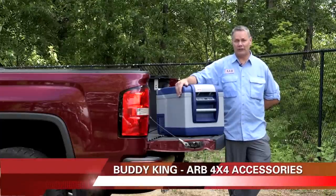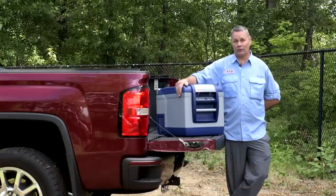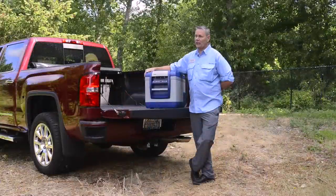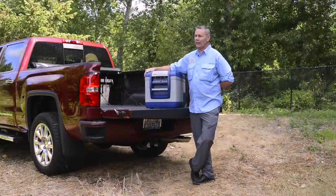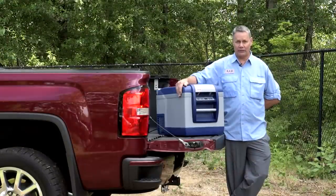Many of you already have the AirBee refrigerator freezer and are very pleased with its performance, its ability to chill and or freeze your items. This modern generation, the latest generation, has a neat new feature that allows us to monitor the temperature and the voltage at the refrigerator.